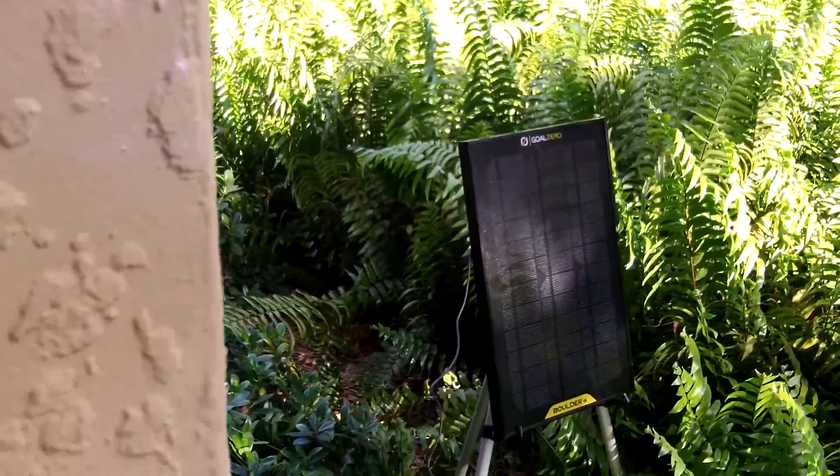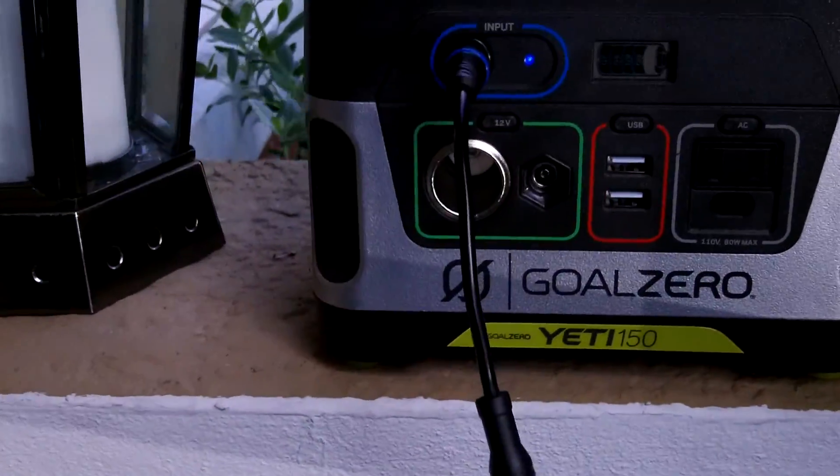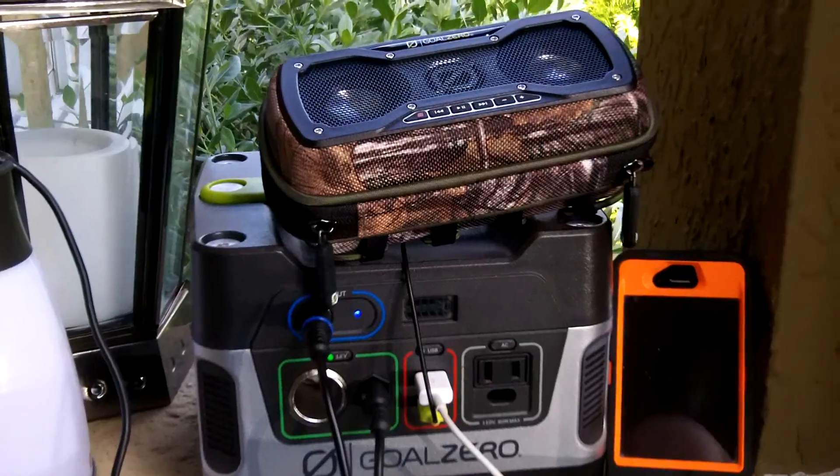So that's my setup right now. I'm going to hook up a phone to this and see how it charges — we'll be right back.